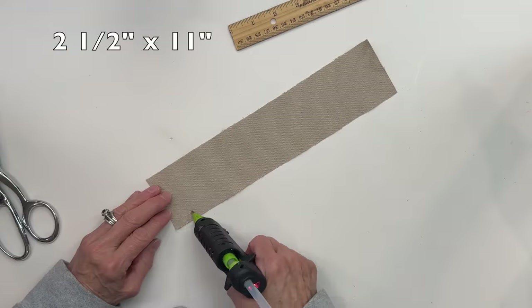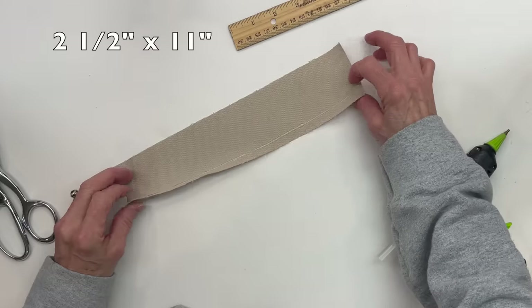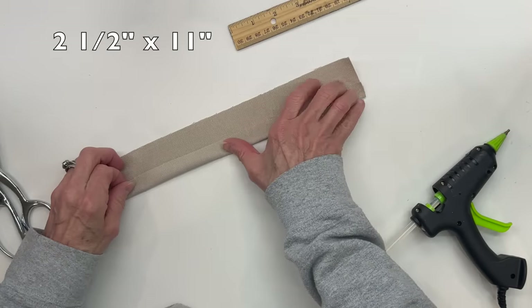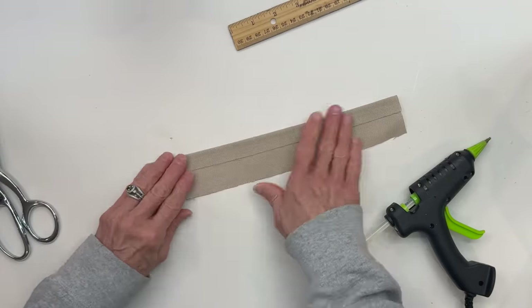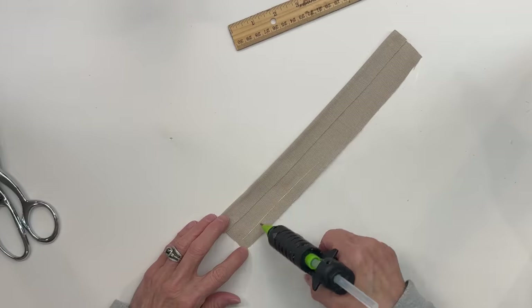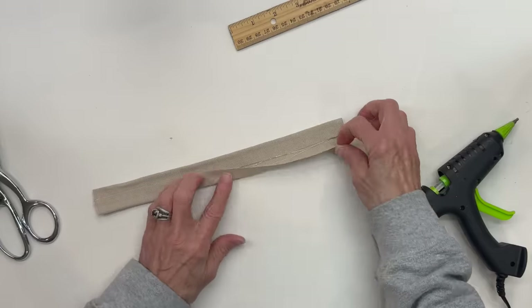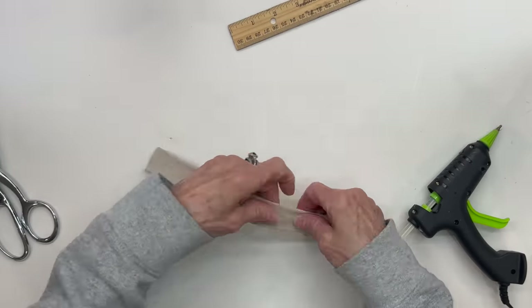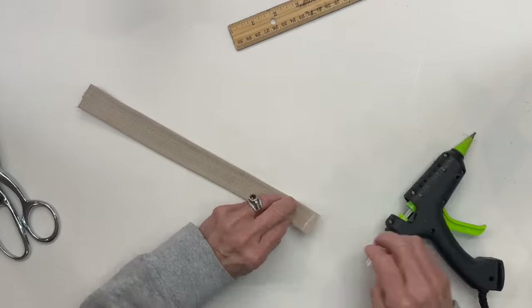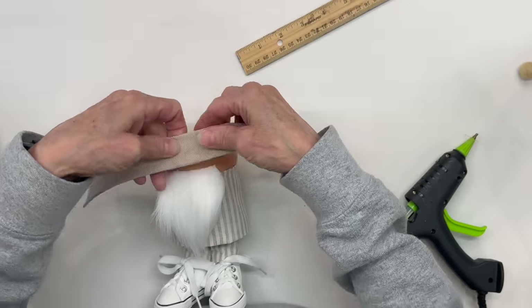Next, we're going to take a piece of fabric that measures 11 inches by 2½ inches and we are going to glue up the 11-inch side. Then we're going to glue the opposite side as well over the top of this one — you want to have a finished edge of about 1 inch. And then we are going to finish out one of the short sides. Your center point — go ahead and attach it to the front.